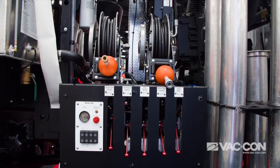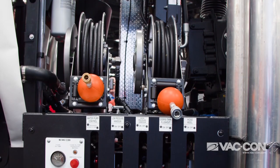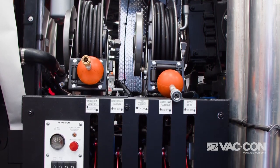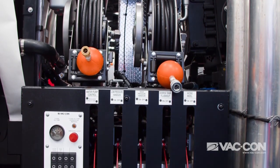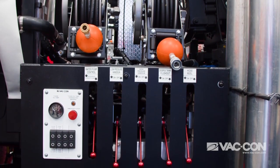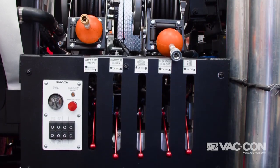This machine also has two handgun hose reels. One is high pressure for hydro excavation, so you can actually use this combination truck for potholing and daylighting. Then you have a low pressure handgun for normal rinsing — rinsing off the truck, all your tools, and the debris tank at the end of the day. Little footprint, big power.